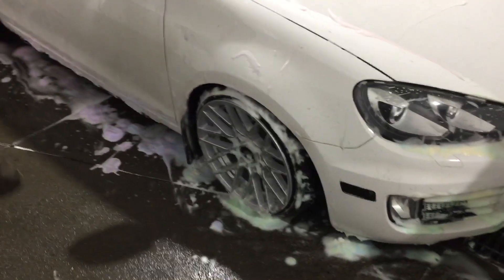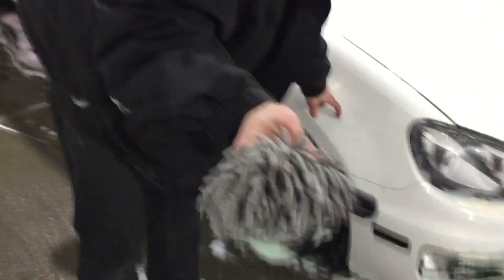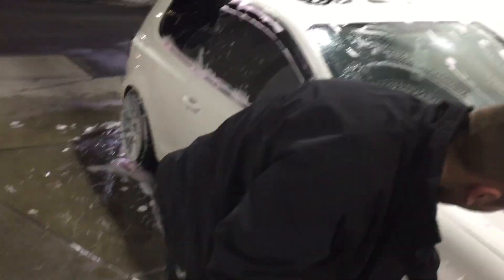We'll probably see you next week. But we got the alignment all done. Both cars are getting washed right now - alignment's all done, wheels are on.